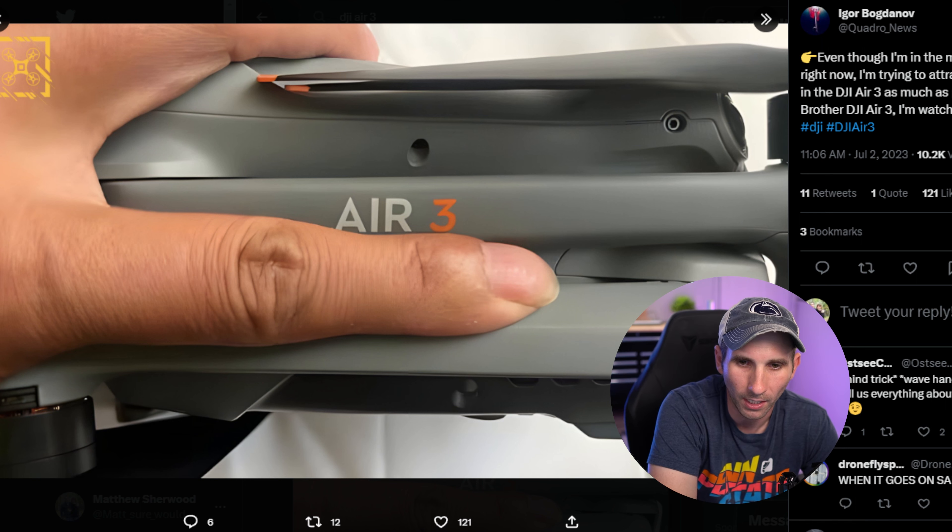Here's a good look at the bottom of the drone — nothing too crazy. We have a light on the bottom, a sensor in the middle, and then two more sensors. I don't think anything has changed or been added on the DJI Air 3 compared to the Air 2S; this looks very similar to the Air 2S. And here's a close-up of the side of the drone that says 'DJI Air 3,' confirming it's going to be called the Air 3 — not the Air 3S or anything like that, at least not yet.